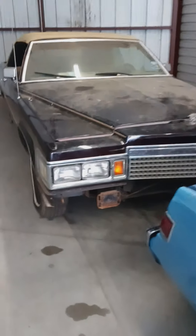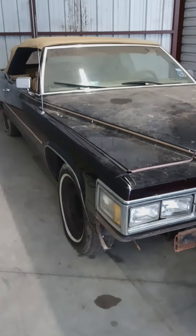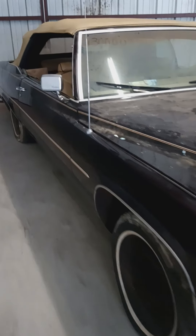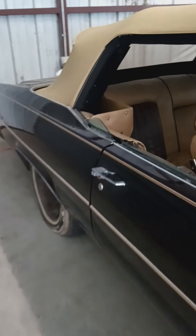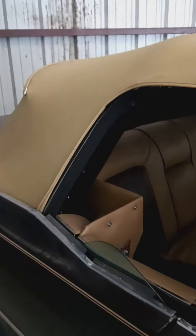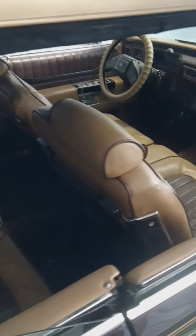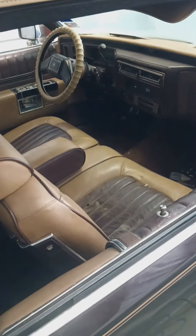For all y'all Cadillac guys — a '79 Cadillac LeCaб, original top. The guy bought this over in Savannah, Georgia about 10 years ago.